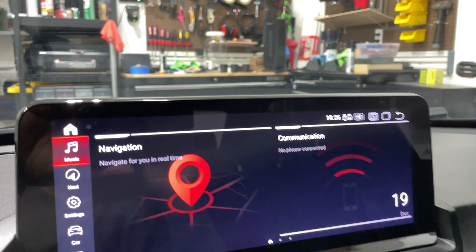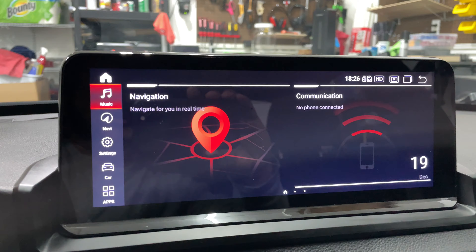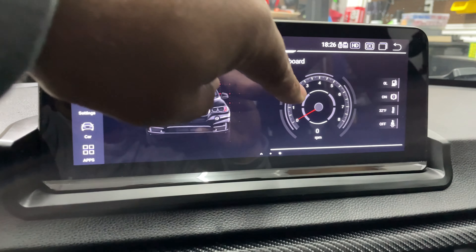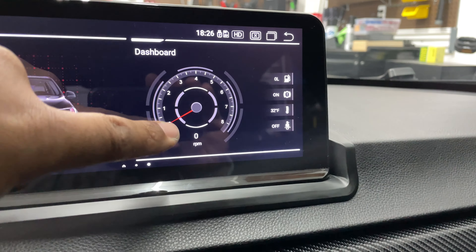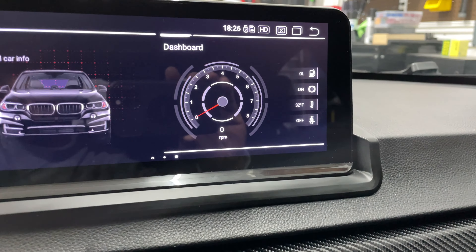So it's growing on me quite a bit. The other thing you can do once it boots up is go into the main display. It tries to mimic the iDrive system. You can navigate across, play videos, and access car info. The dashboard is interesting because it actually ties to your CAN bus, and the RPM reflects what's actually going on in your car, which is really nice.